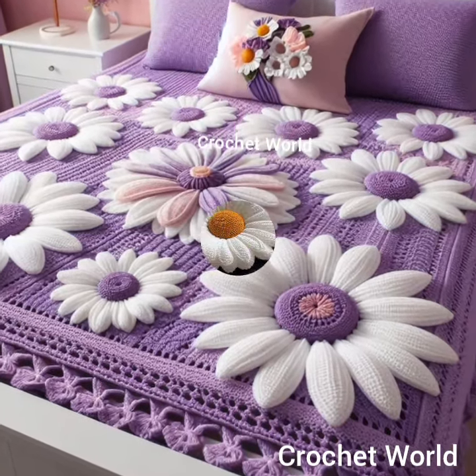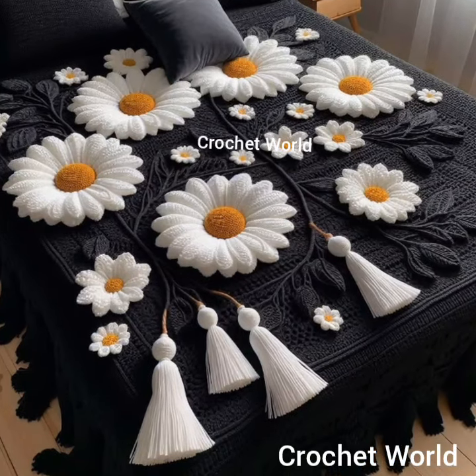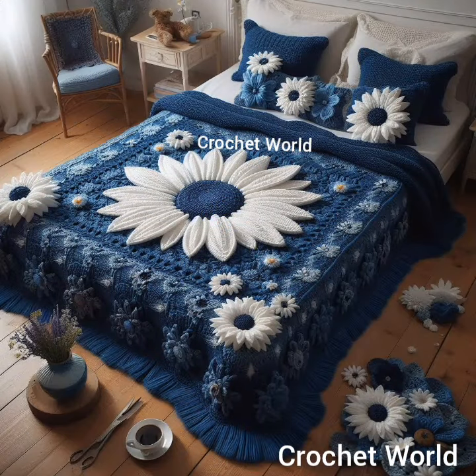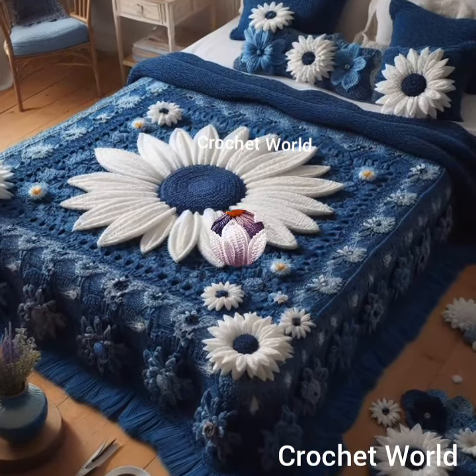Choose a simple design. While intricate designs can be stunning, consider the time and effort required to complete them. Opting for a simpler design with repetitive stitches can make the project more manageable and enjoyable.